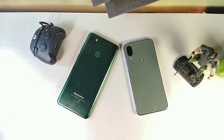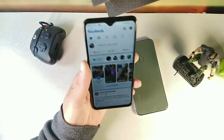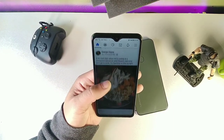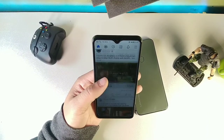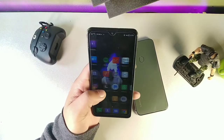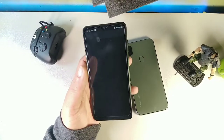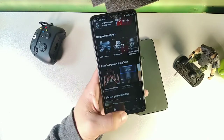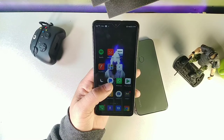On the Blackview A80 Pro we're getting a 6.5 inch LCD IPS display with a 19 by 9 aspect ratio. We get facial recognition for quick unlocking, 1560 pixels vertically, and HD+ at 265 pixels per inch on the display. It's a really beautiful, bright, and colorful panel with a water drop notch at the top for the front camera. There's no Gorilla Glass but it does have scratch resistance and multi-touch support.